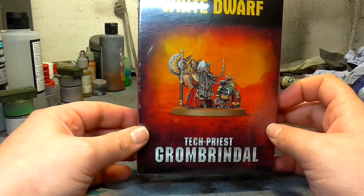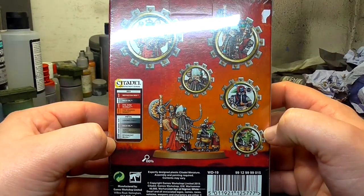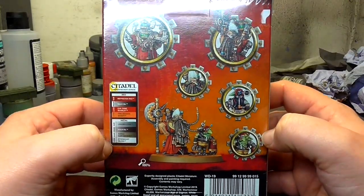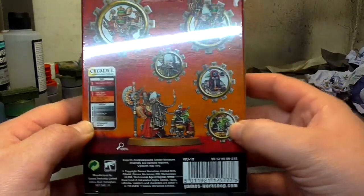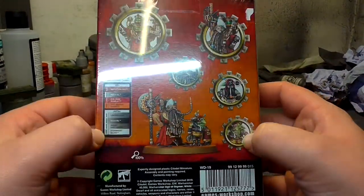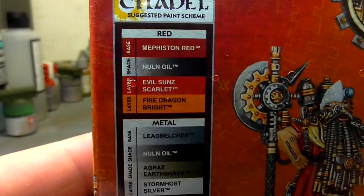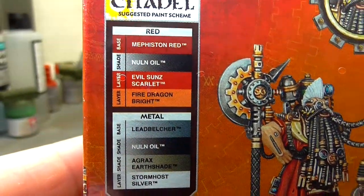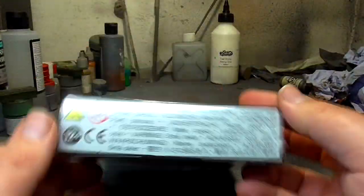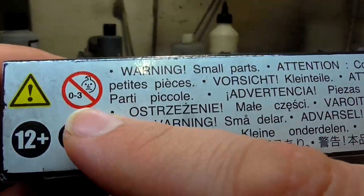The box itself is a small box, kind of like the size you got Eisenhorn in - standard packaging really. On the back we've got some little close-ups of various bits of Grom Brindle and his little Black Gobo servitor. It's got the usual stuff on there including what colors to paint him - things like Mephiston Red, Nuln Oil, Evil Sunz Scarlet, all that good stuff. Sides are bog standard and then you've got all your warnings, including the choking hazard.